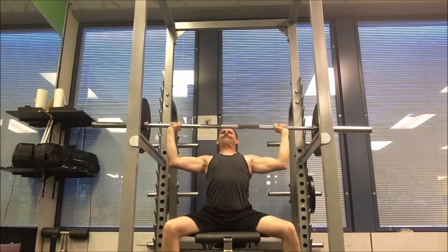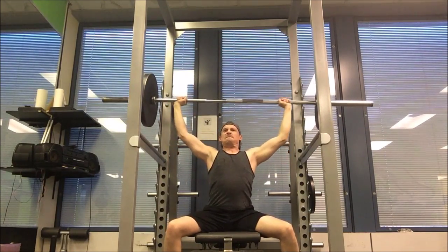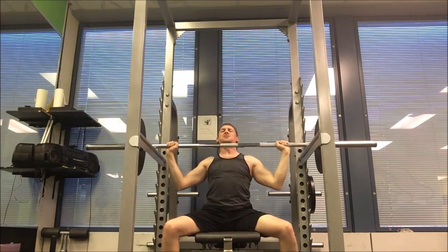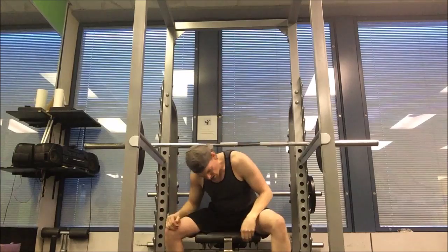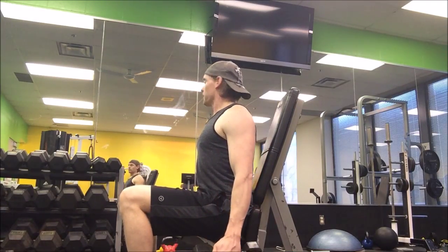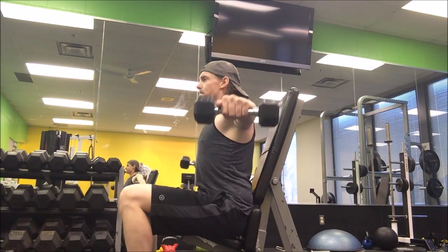Here I'm doing 45-pound plates on each side — I only hit two reps. Of course we're going to superset this with the dumbbell laterals. It's nice to have a mirror beside me so I can keep a nice flat back.